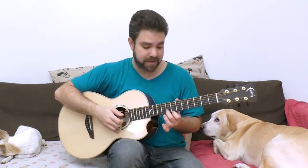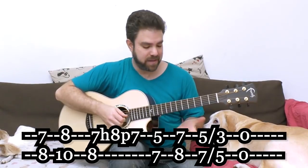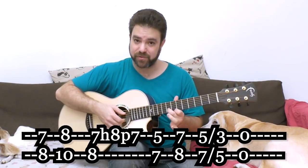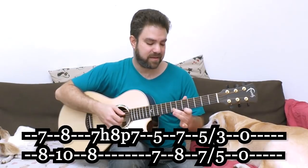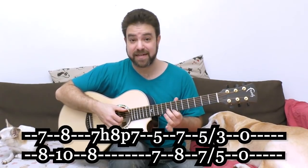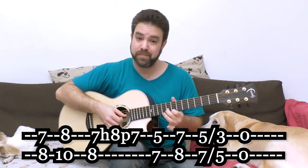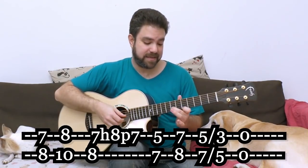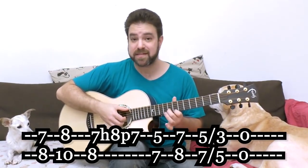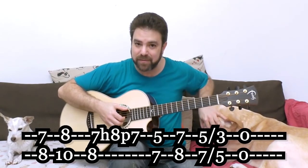Then you have 7 and 8 again, and you can use an extra finger to hammer on the 8 and pull it off the E-string. And then you have 5 and 7. So you just harmonize it. You can take the 5 and 7 down to 3 and 5 - you can slide it down. So you have a harmonized line. And then open strings 1 and 2. There you have it - the same line, just harmonized.